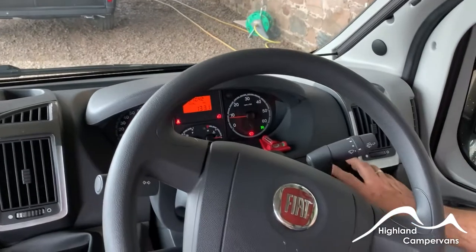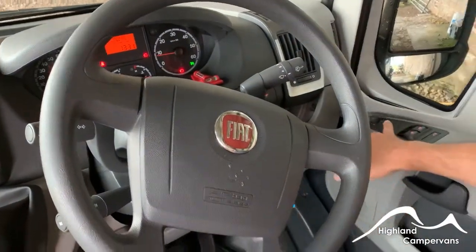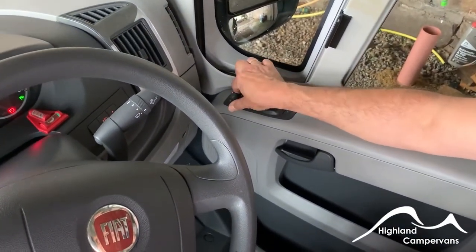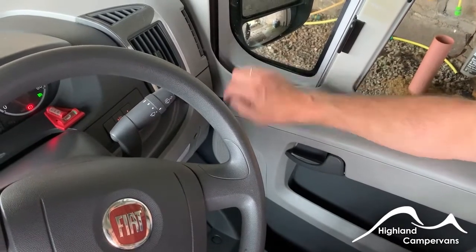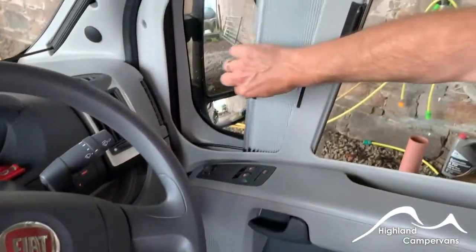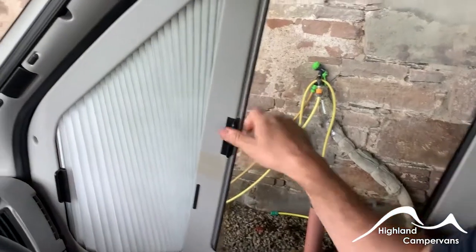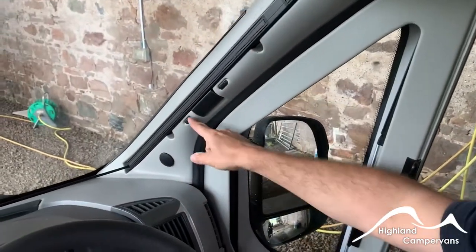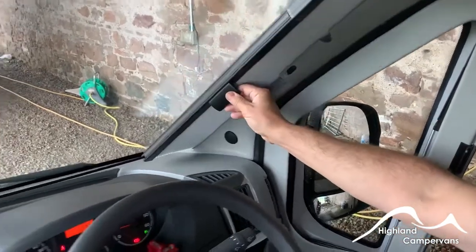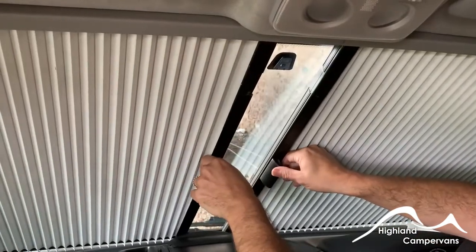Behind the steering wheel over on the right-hand side, you have headlamp beam adjustment and your brightness and dimmer controls for the interior lights. Over on the driver's door you have your electric mirror controls — turn the joystick in the direction of the mirror you wish to adjust and then work the joystick accordingly. Behind that are your electric window controls. Blinds on the side windows have magnetic strips at the ends for their closure. For the cab blind, there are two little clips which need to be released first, and then using the magnetic strip that can be joined to the opposing section on the other side — there are two magnetic strips on the inside of both sections that allow those two to join together.